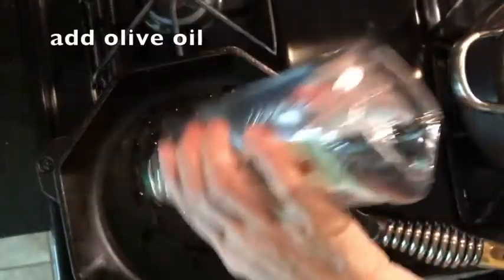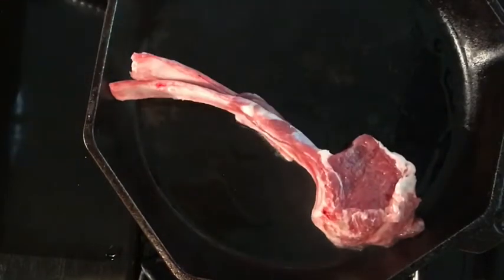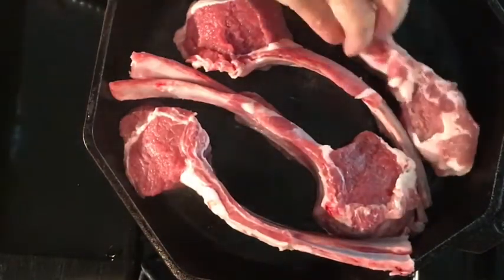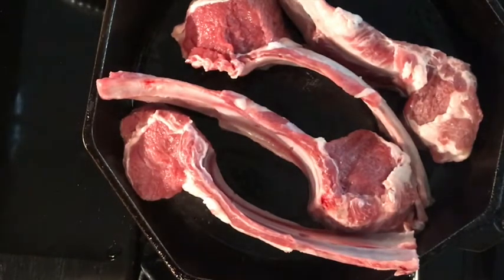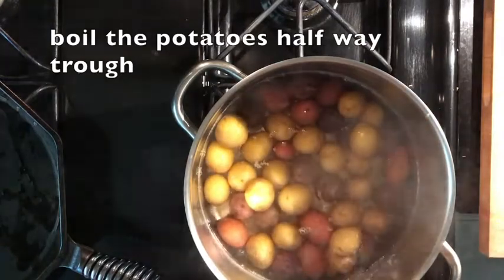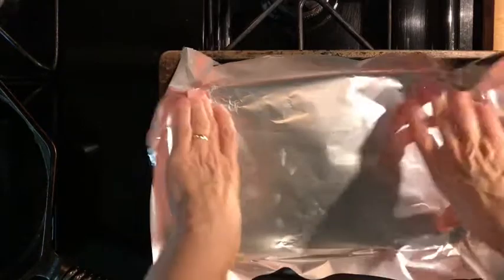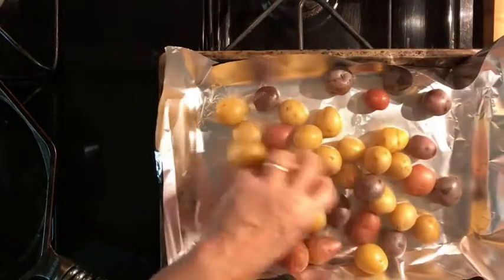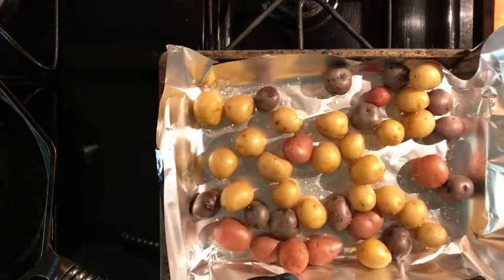I am adding a little bit of light olive oil and the pan is hot.